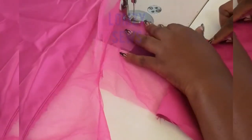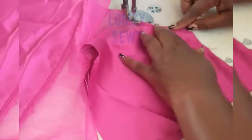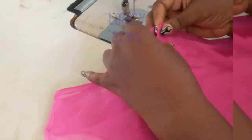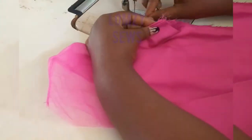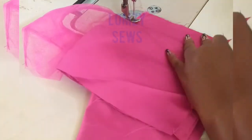If you're enjoying these sewing tips, make sure you give this video a thumbs up and follow for more sewing tutorials. I'm going to go ahead and close the side seam, then go ahead and do it to the other side as well.